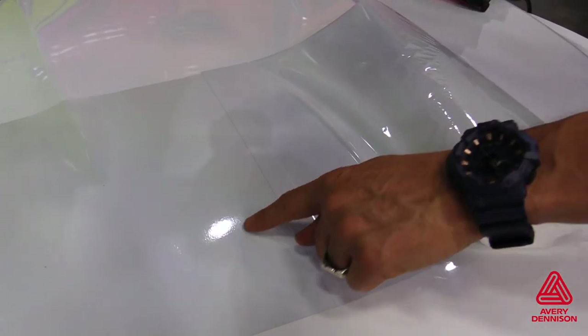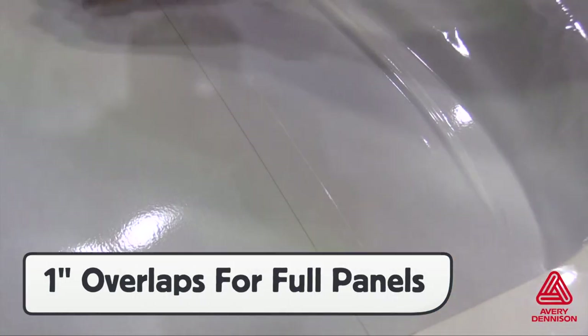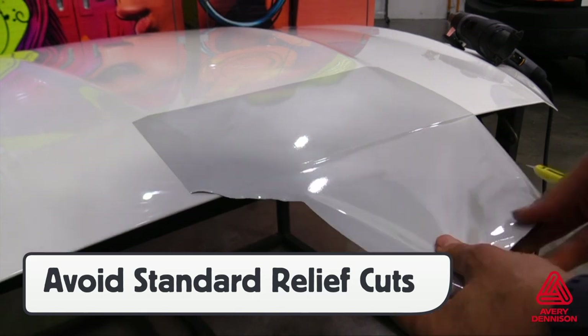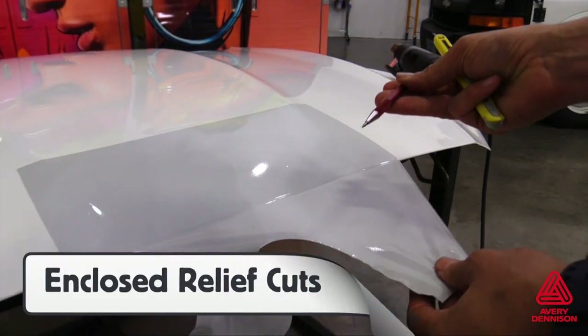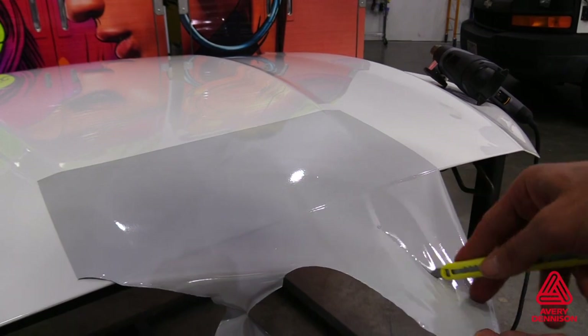If overlaps are needed, it's recommended to make them 1 inch to ensure proper hold for the long term. Because V4000 is a multi-layered film, it's important to make the right relief cuts during installation. Standard relief cuts can split into the live wrap area, so it's best to make modified relief cuts like a J-shape, which tears into the excess area. Or use an enclosed relief cut by poking a hole, then cutting on the opposite side.